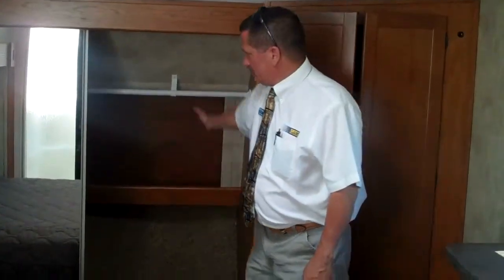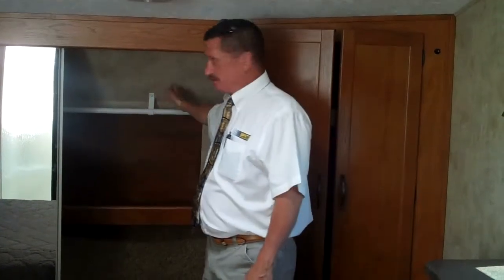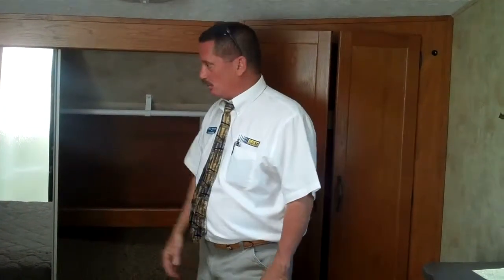The Montana has a huge closet that goes all the way across and is deep. You don't have to have your hangers on the side like you do in a lot of front closets — the hanger will hang normal.